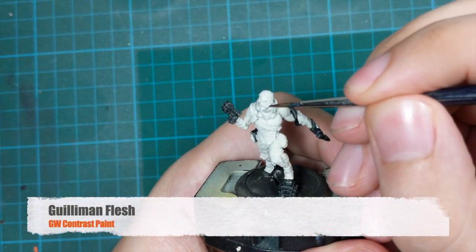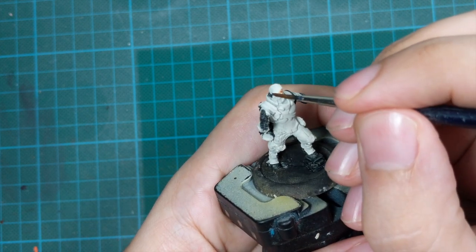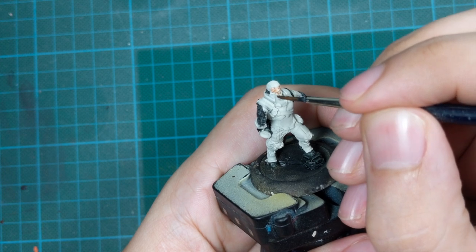For his skin I will use another contrast paint — Guilliman Flesh — and I will apply this in one thick coat.